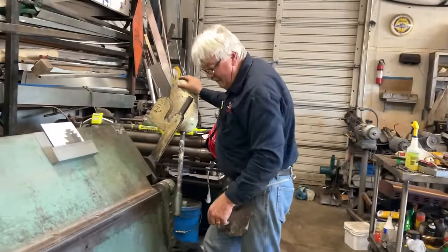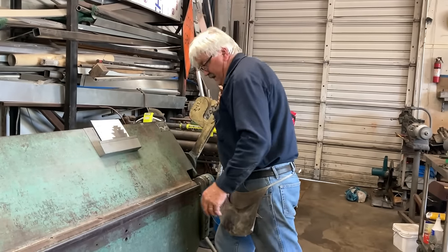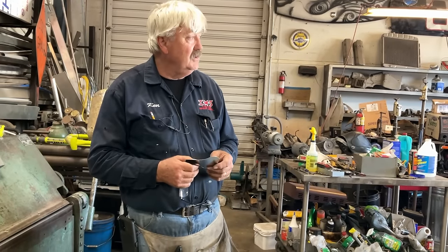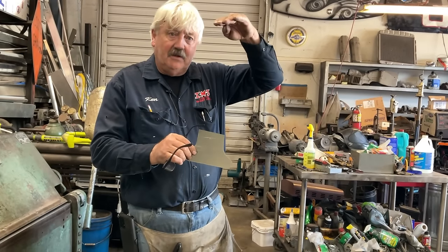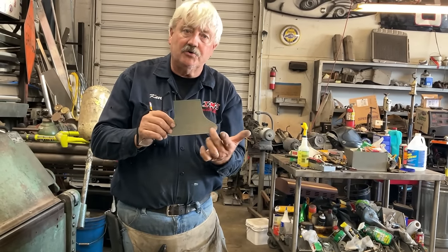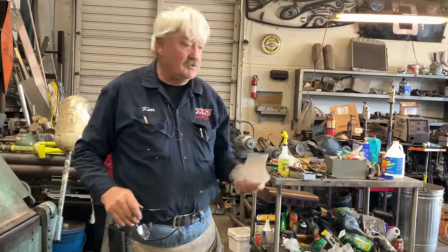We're going to bend this up 90 degrees. The material we're using today is 26 gauge galvanized - oddly enough that's what the original sign was made of. If you've ever wondered how long this material can last, this sign is 110 years old. The only reason these letters have malfunctioned is that water ran in behind the top of the letter and couldn't escape out the bottom. As the water rose inside the hollow letter, that's where the corrosion came from. If these letters would have had a weep hole in the bottom they'd probably still be good.